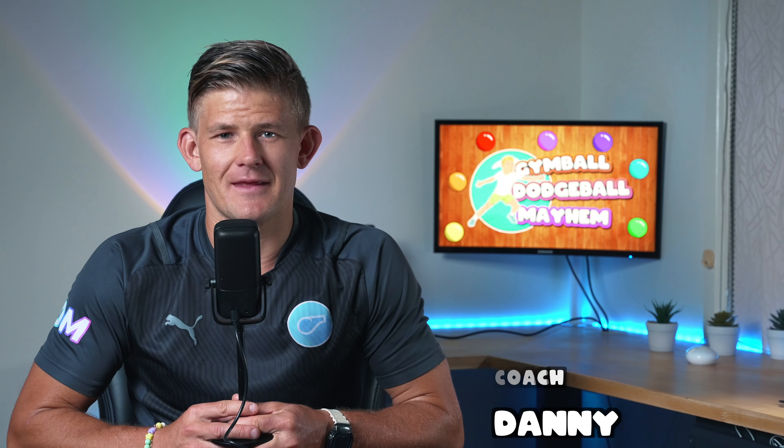Hey, it's Coach Danny from Prime Coaching Sport, and today's game is called Gymbal Dodgeball Mayhem. This is a super fun game, great for any grade from kindergarten through to grade 6, even middle school and high school as well. You're going to be working on your agility, your dodging, and also some throwing and accuracy skills as well.